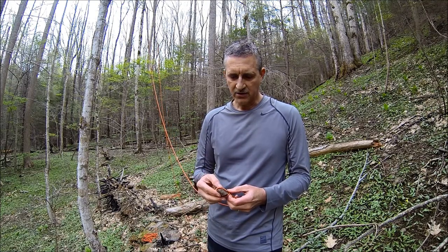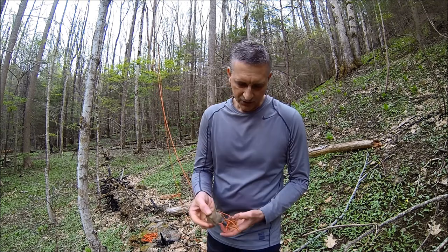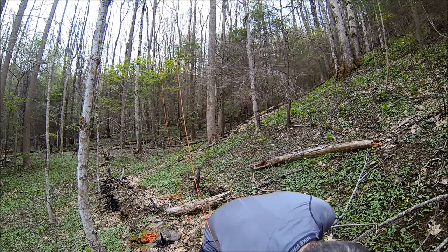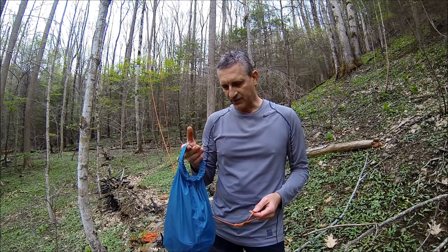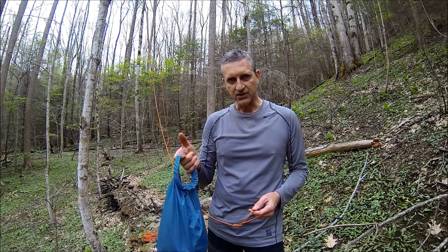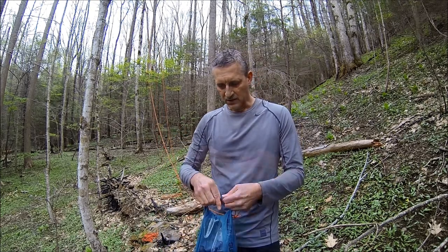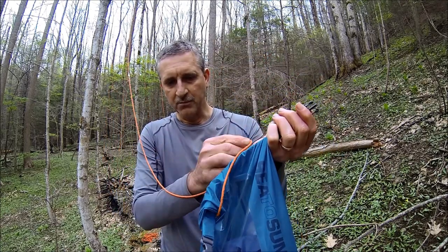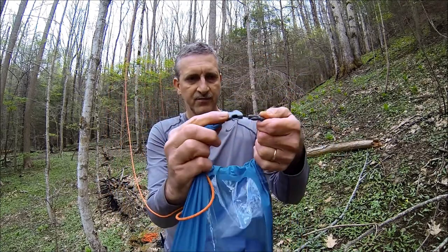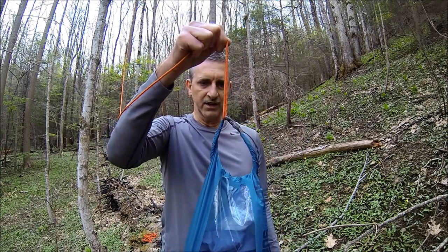Now that I have my line across the limb, I attach my bag to it. Some people use carabiners for this. I've found that it's easy for me just to use my bag as it is because it has the detachable loop. All I do is open it up, take my loop from the bowline knot, put it inside, clip it, and it is ready to go.